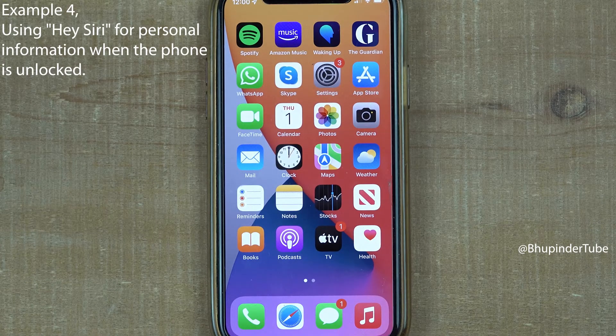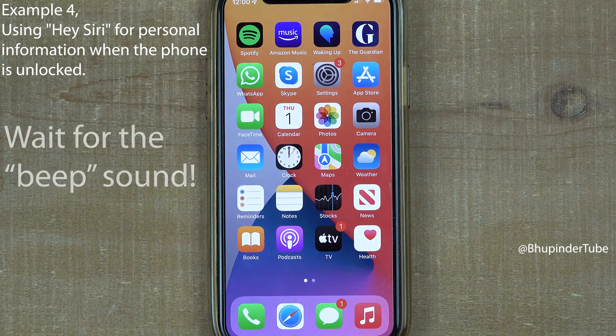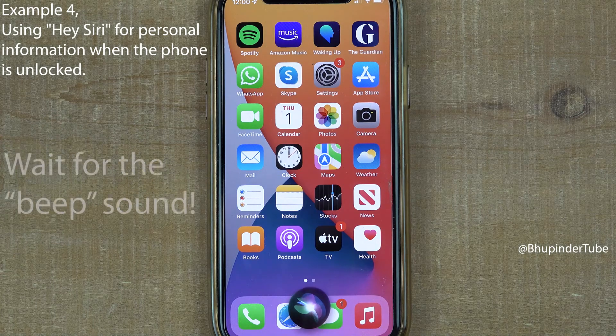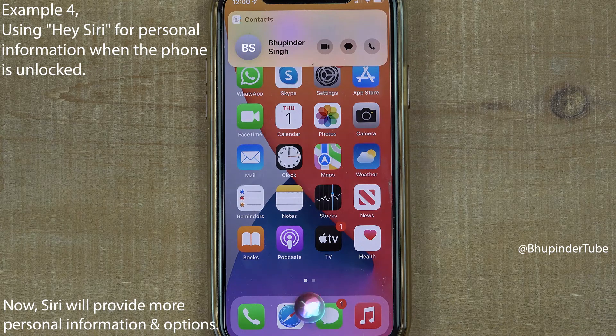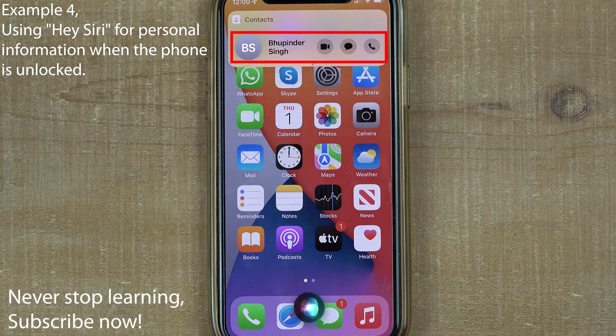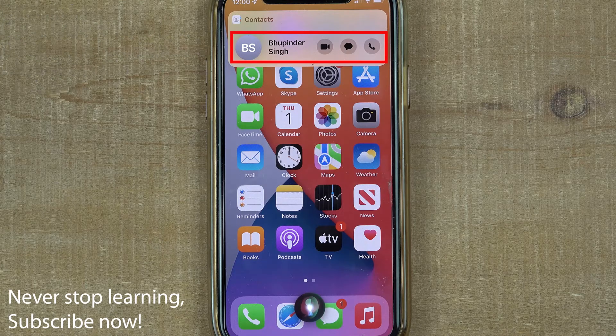However, if you ask Siri while your phone is unlocked — 'Hey Siri, who does this phone belong to?' — it responds: 'I believe this iPhone belongs to Bupinda.' As you can see, it also provides more options such as making a video call or a phone call.